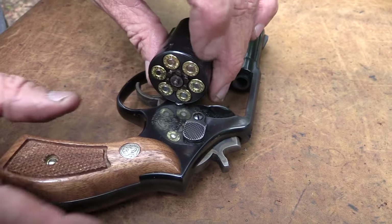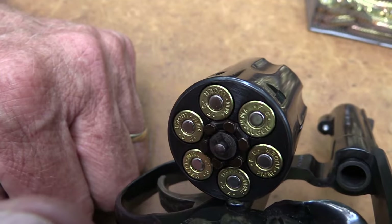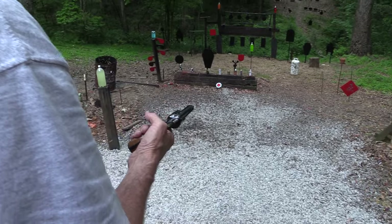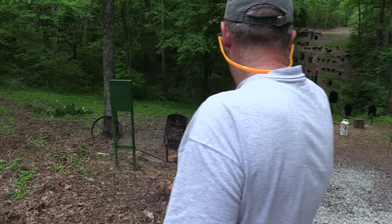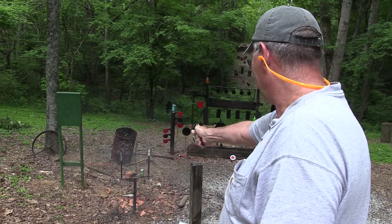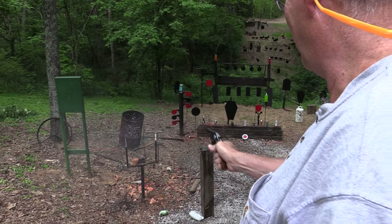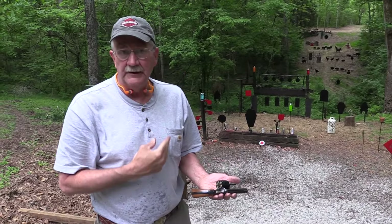It doesn't need a moon clip. In fact, you cannot use a moon clip — or half moon clip or quarter moon clip or anything. It doesn't need one. I'll show you. Let me try that again. Let's just get that guy out of the way. I'm missing again. There we go. I need to figure out where to hold. Yeah, it doesn't need a moon clip.